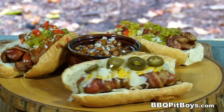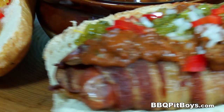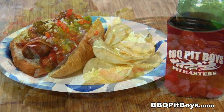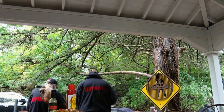We do apologize for eating like this, but we call this pit master privilege. So the next time you're looking for a recipe for your pit, check out BBQPitBoys.com.